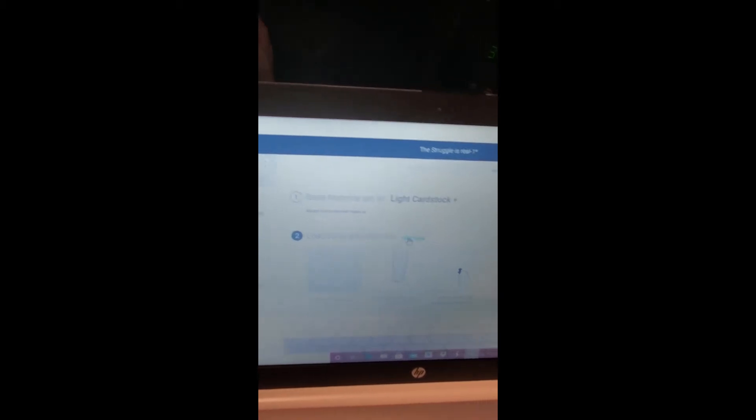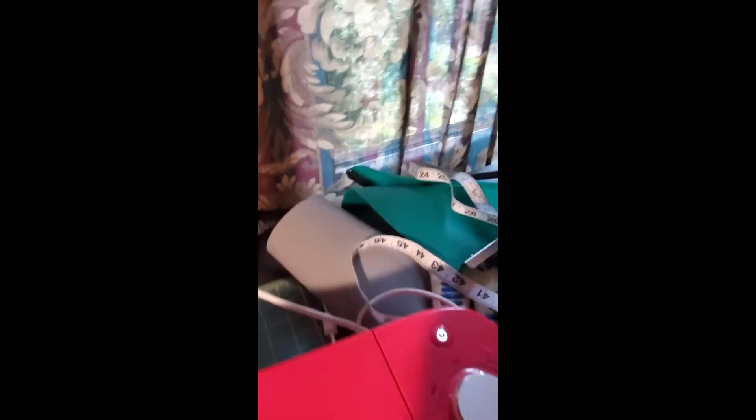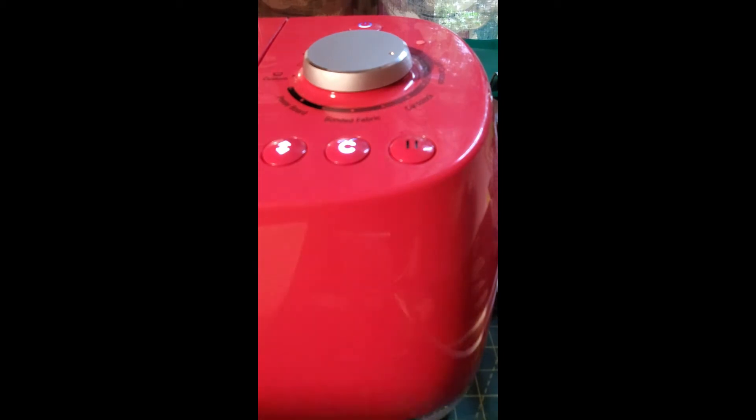I'm going to change the pressure to a deep point and then apply. It looks like it's trying to lift up — I probably need to clean my mat. We press the button and she is cutting! Now this is somewhat of a large file so this may take a good 30 minutes, so instead of boring you, I'll bring you back once it's finished.